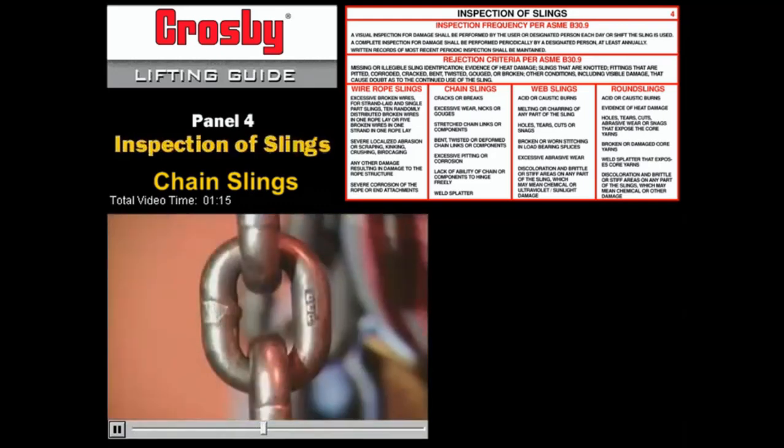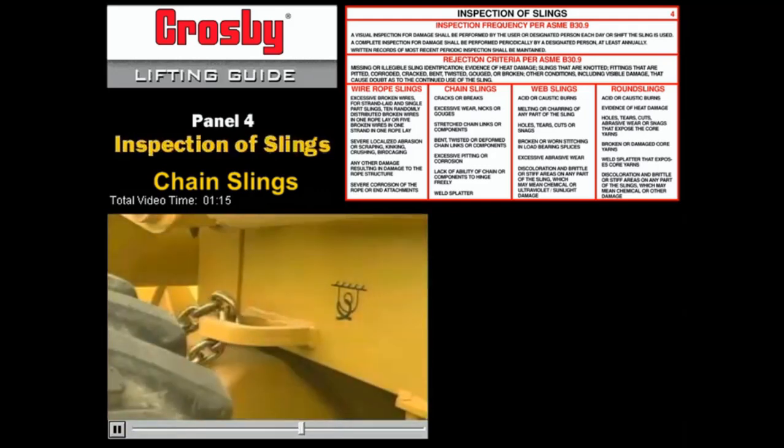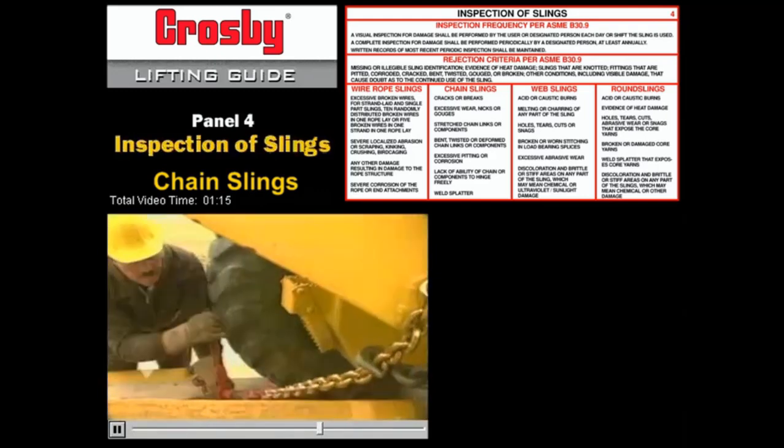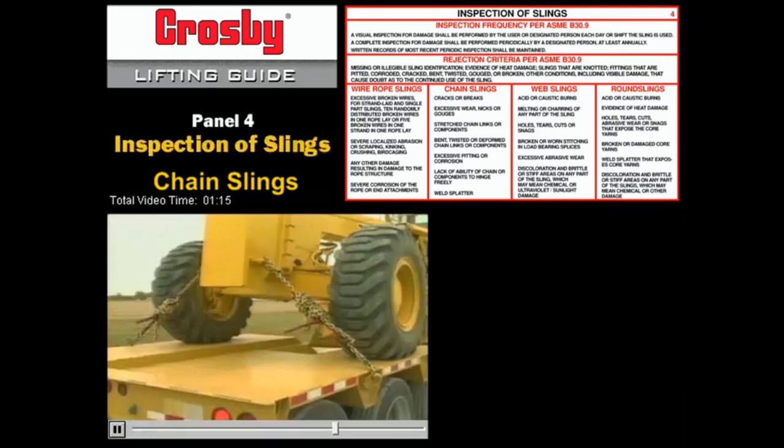Whatever method the manufacturer uses, be sure it's marked to indicate at least grade 8 or 10 alloy steel. Keep in mind that chain used for cargo or vehicle tie-down and transport is designed and rated differently than chain designed for lifting. If you have any questions, check with your rigging equipment supplier to be sure you're using the right kind of chain.